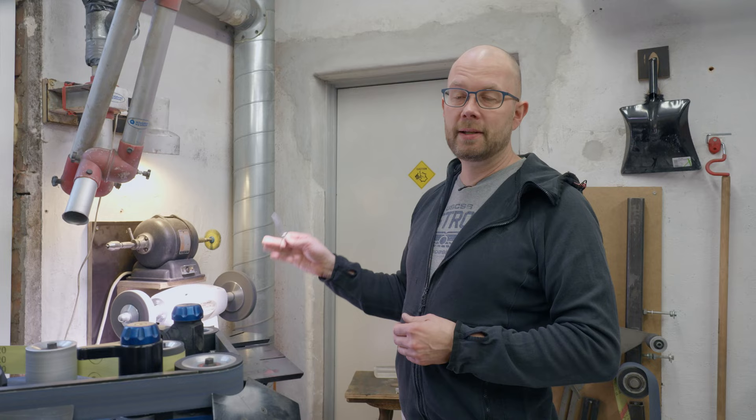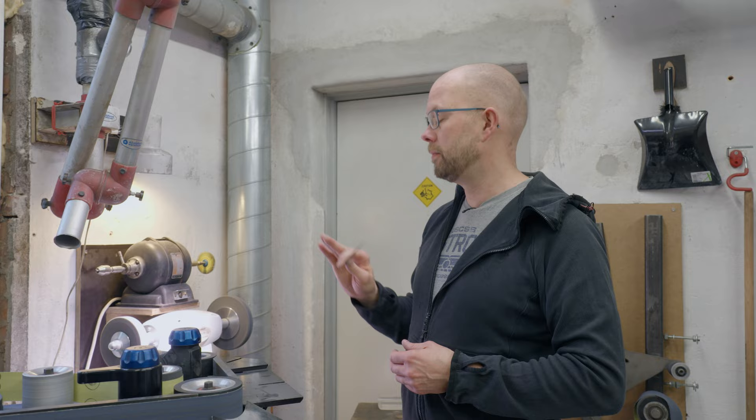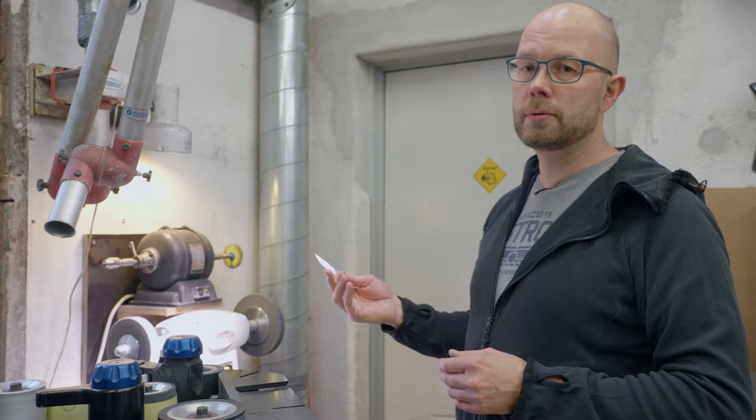This machine will make your day a really bad day — it will throw these blades right at you if you're not careful. So please be super careful, safety first, and don't do what I do, do what I say. That's what my dad used to say.